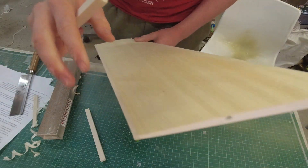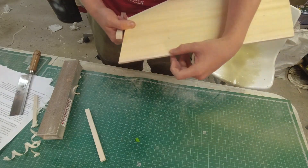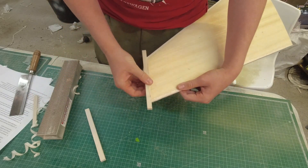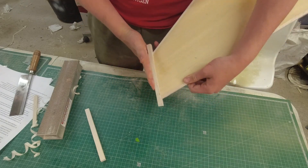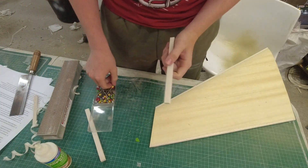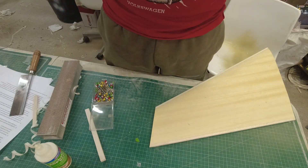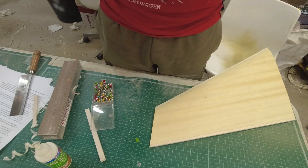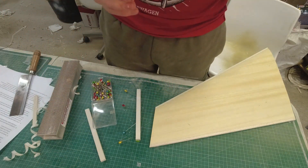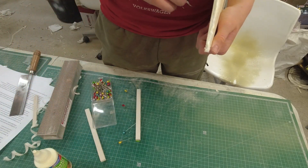I've got everything sanded flush at the root and at the tip. Leading edges are all sorted, not had final sanding yet but will do. Trailing edge all sanded on. Now we're getting the tip block glued into place — it doesn't need any sanding, there are no gaps or anything. So I'll get that glued on. We're going to use pins rather than tape. Just four pins angled so that they actually hold it on. Then just wood glue — PVA, aliphatic resin, whatever you want to call it.